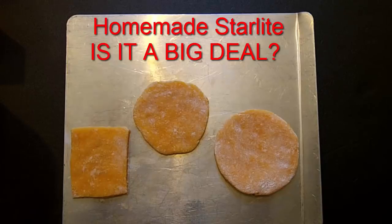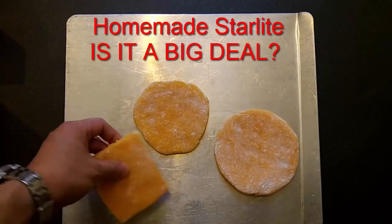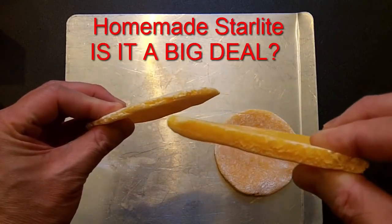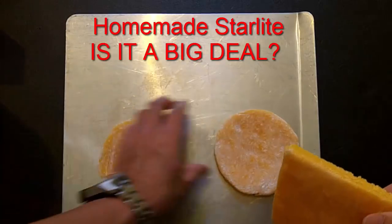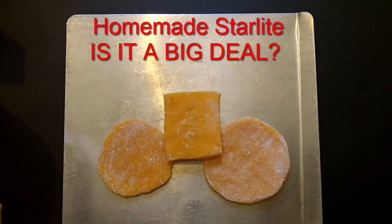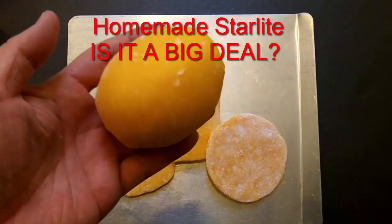These are the panels I made. I let them air dry for a couple of weeks — not on purpose, I just didn't have time to get to this sooner. It is pretty hard, about a quarter inch thick. The ratio I used is 10 to 1 cornstarch to baking soda, and I added enough glue to make it sort of like a putty that's not sticky.